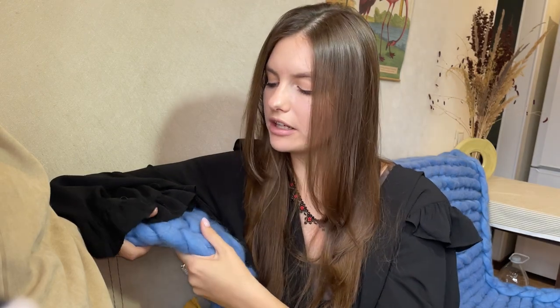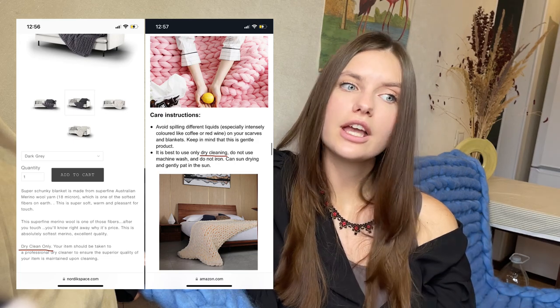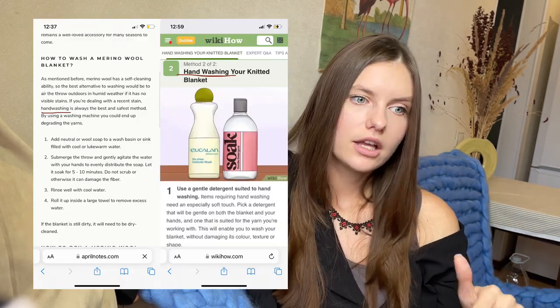The knitted woolen blanket tends to collect a significant amount of dust, especially this one. Merino wool is a delicate material, so it's really easy to ruin its softness. It's crucial to follow the washing instructions made for merino wool blankets. I've come across various recommendations online — one website suggests dry cleaning only, another suggests washing it in cold water, and some even claim no extra cleaning is needed. In my case, I tried dry cleaning but it didn't work out and didn't resolve the problem of shedding.